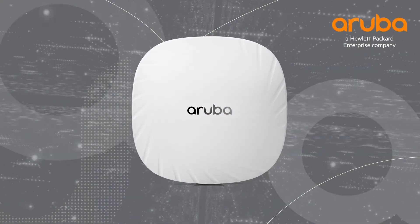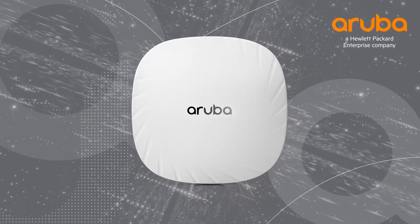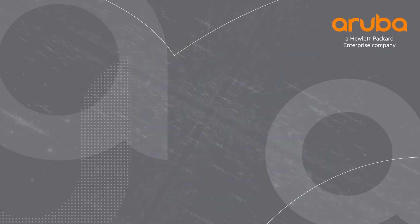Hi, my name is Marilyn and today we'll be unboxing the Aruba AP515. The AP500 series is the first generation of Wi-Fi 6 access points from Aruba. Let's get straight to the unboxing.